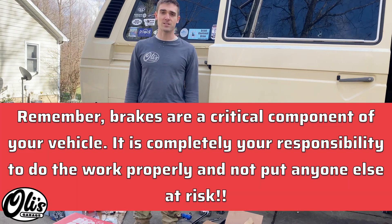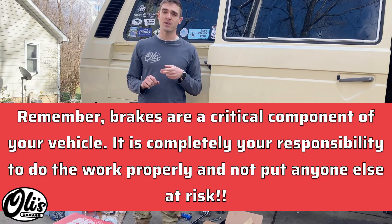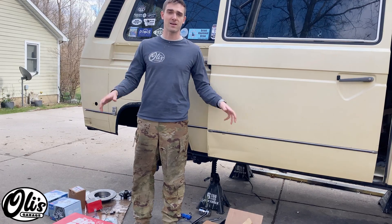Welcome to another episode of Ollie's Garage. Today I'm going to be showing you how to upgrade the rear brakes to discs on a VW Vanagon. For this kit, I'm not using any of the popular ones in the United States. I'm using the Epitech kit, which allows you to pick your rotors, your pads, all that stuff — they just sell you the adapters, and you can choose everything else yourself.